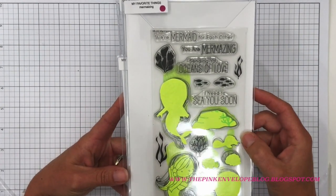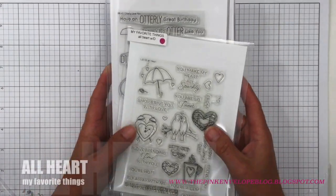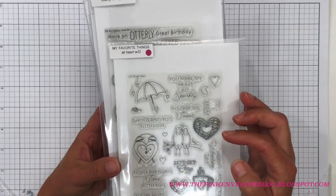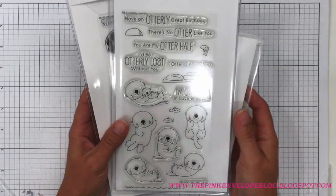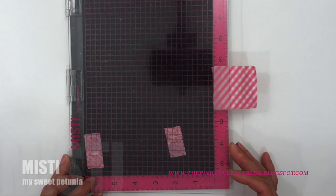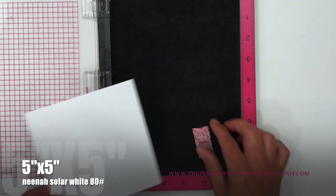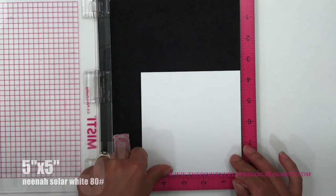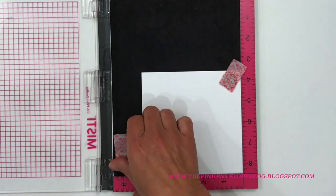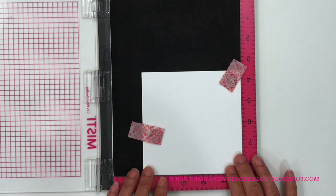I also initially planned to use a couple of small images from the All Heart stamp set but ended up changing my mind — though it's totally worth checking out. To make my card, I'm using my Misti stamping tool and Nina Solar White cardstock cut down to five by five inches. I thought a square card would be super fabulous for this scene.